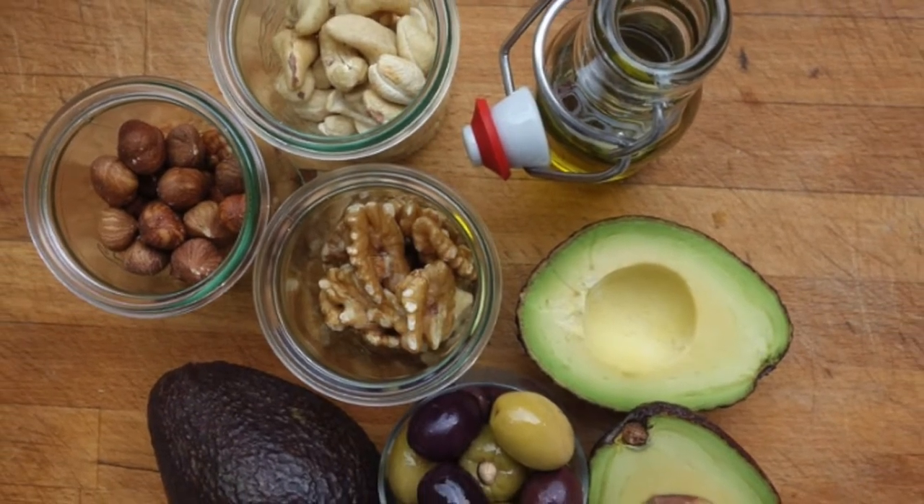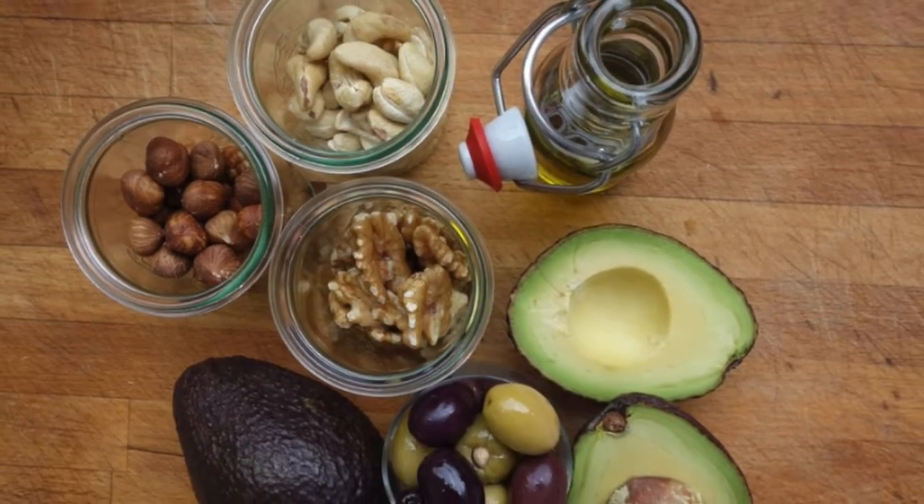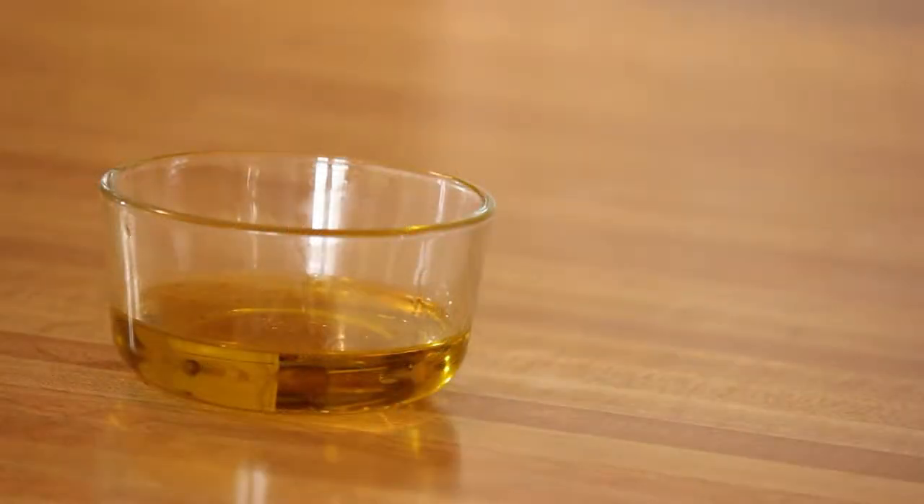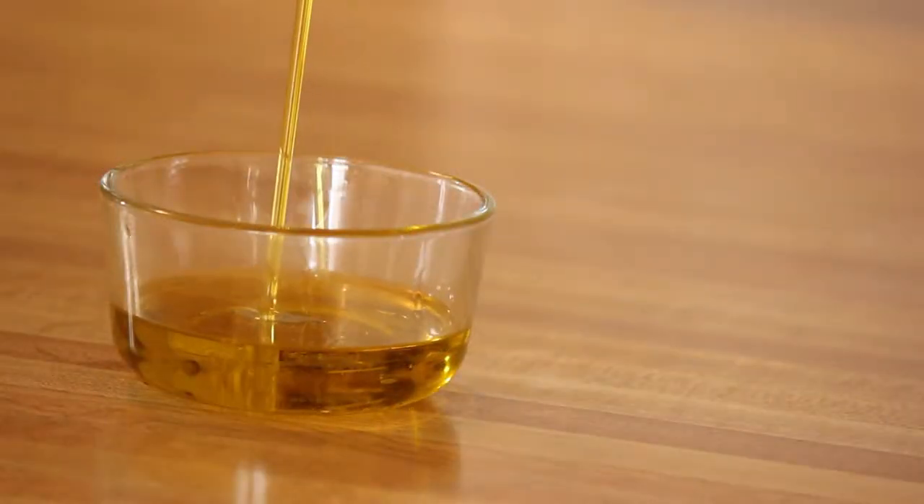Cooking with healthy fats like canola or olive oil instead of animal fats is a great way to eat smart. For example, use olive oil when preparing Mexican dishes instead of butter or lard.